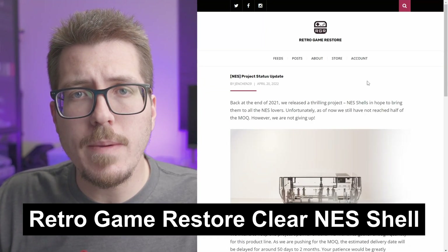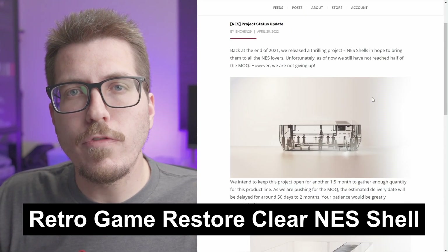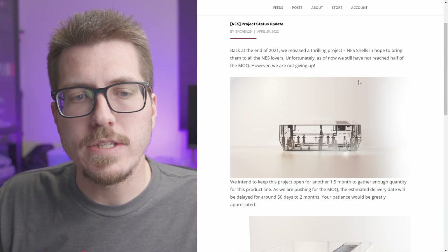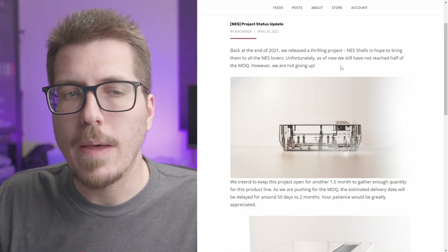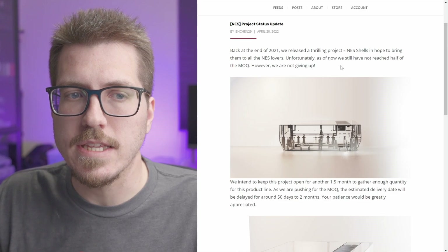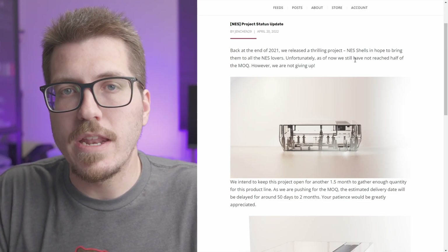First, I wanted to remind everybody about the Retro Game Restore clear NES shells. They're currently available for pre-order and they're trying to reach the minimum order quantity, so if you are interested in one of these, I think now is the time to sign up for the pre-order. I'm not sure if they're going to cancel this if it doesn't reach the minimum order quantity, but obviously they have to reach that number in order to manufacture these.